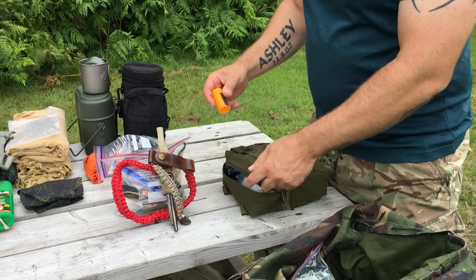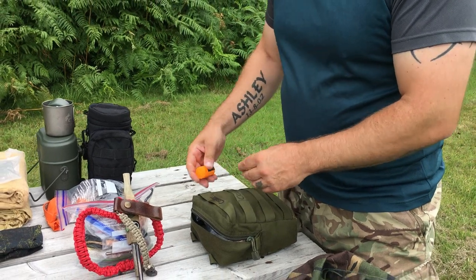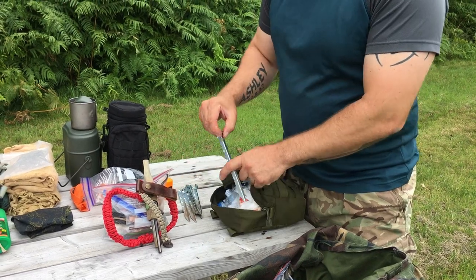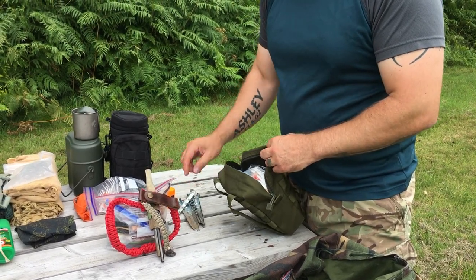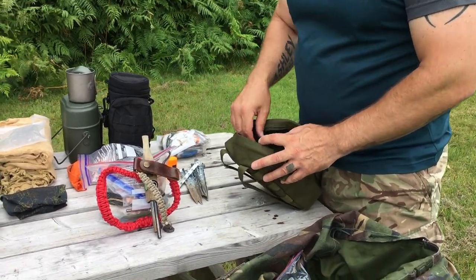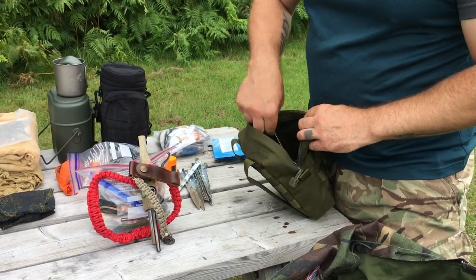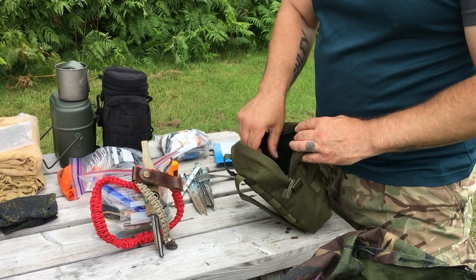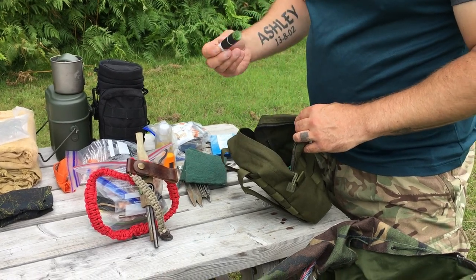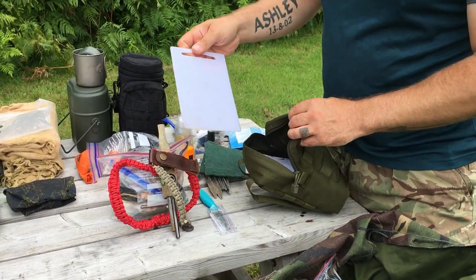I keep thinking this is a box of matches, but it's actually paper towels — I keep making that mistake! I've got some tent pegs with flat tops so I can put a pan on top of them in the ground if I don't want to use my stoves. I've got sugar, coffee, some teas, some large wet wipes for cleaning my hands, a titanium spork, and a scrubber for cleaning up.